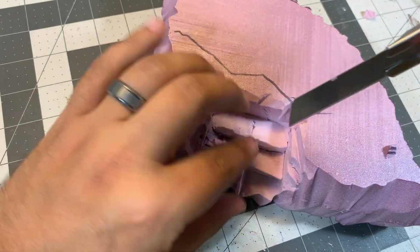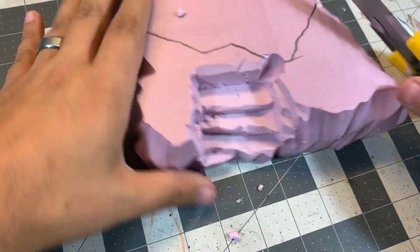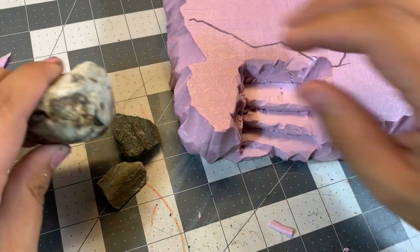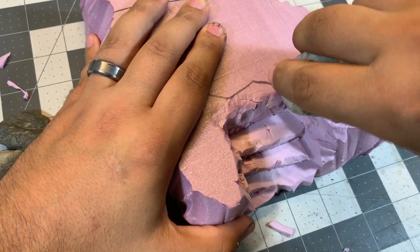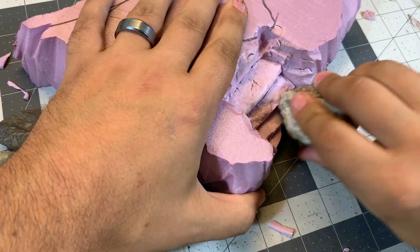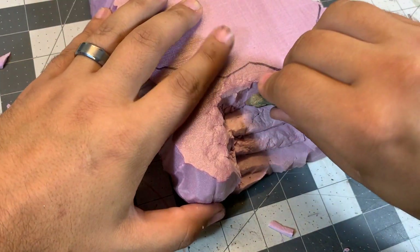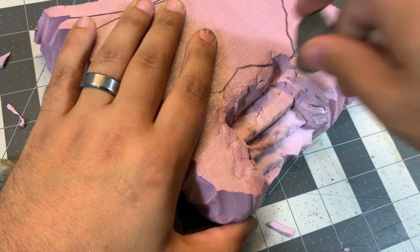This is my favorite part of making these stairs — giving it all this life and detail. What I'm going to do now is use some rocks I just pulled out of my garden and press them into the foam to give it a texture, blunt the edges even more, roll them around, and make it look like stone. I also have a sharp-edged rock that I like to use to make cracks and crevices and give it even more life and detail.